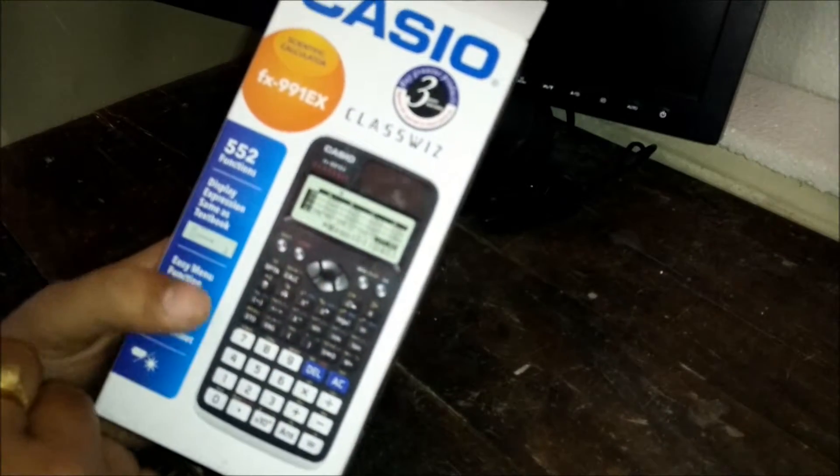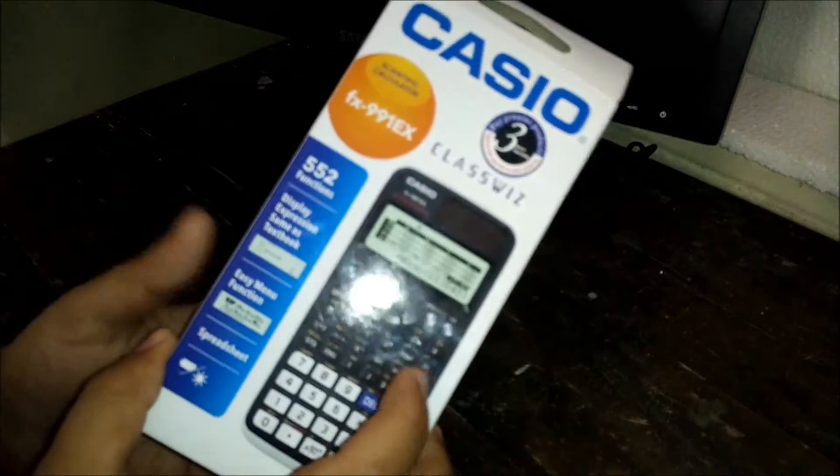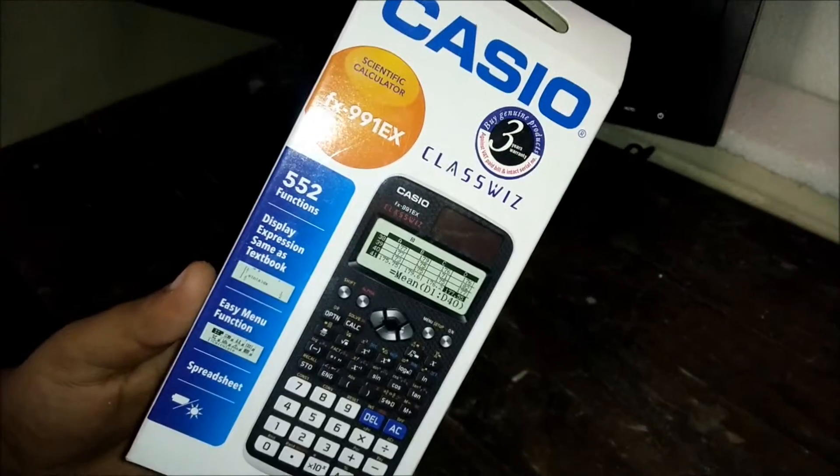If you go to a store and ask for a scientific calculator, this is the first one they will show you. This is a fairly advanced calculator — as you can see it has 552 functions, and everything is mentioned on the packaging.